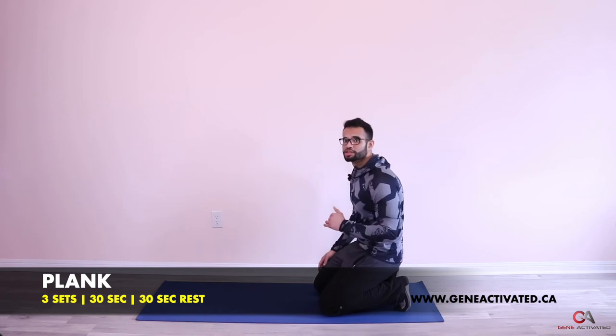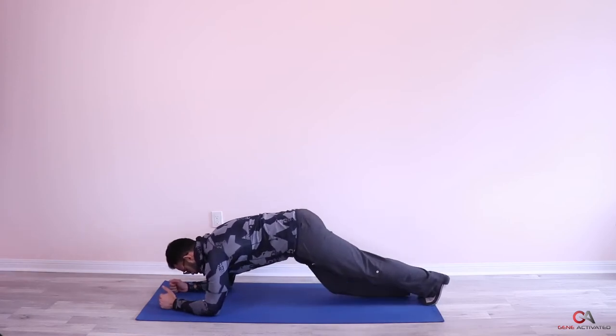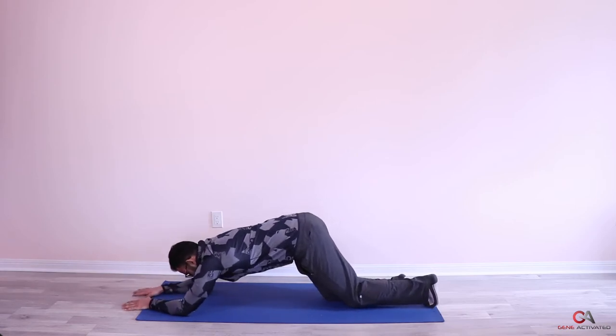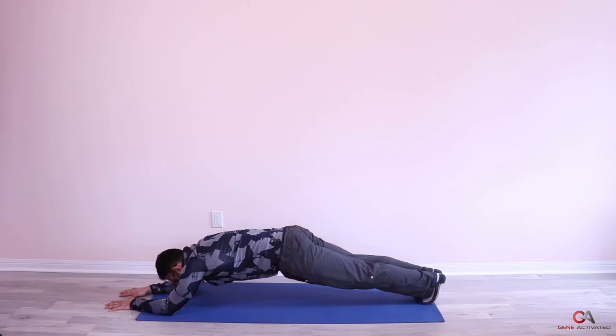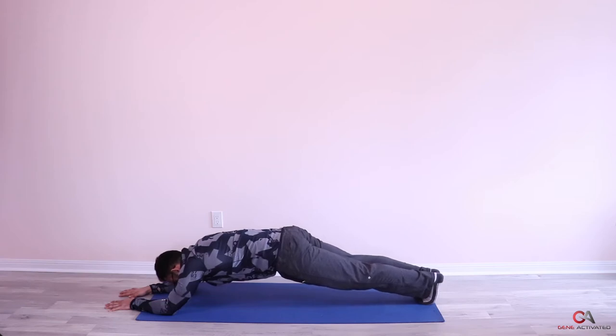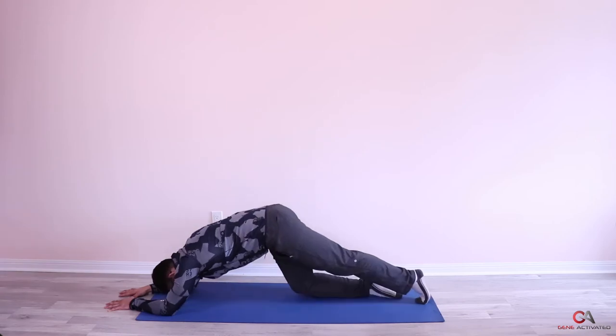We're going to do three sets of 30 seconds. Usually you do the plank with elbows right underneath your shoulders — today we're going to bring the elbows way further up and bring your feet back too, so your body is longer. I'm already shaking right off the bat, so that means it's working even harder. Ten seconds in... twenty seconds... ten seconds left — push, push! Five, four, three, two, and one!